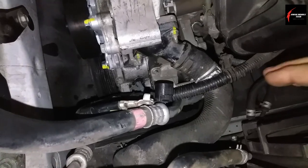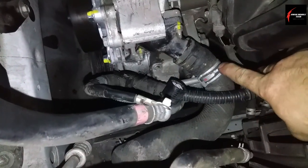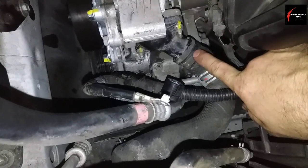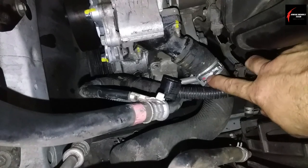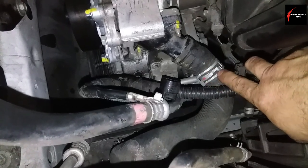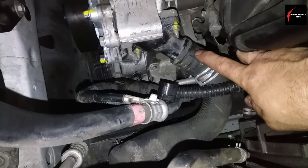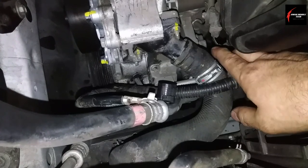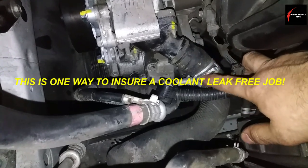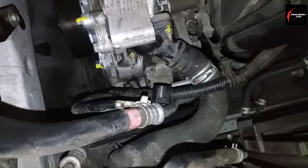Quick tip on putting hose clamps back on old hoses that you're going to be reusing: try to remember how the hose clamp fit on there and put it exactly back into the grooves that the hose clamp was already in naturally before you took it off. That way it'll prevent leaking when you put the old hose back on into the exact same position it came off. Same thing with the hose clamp — it just eliminates future problems with the job.